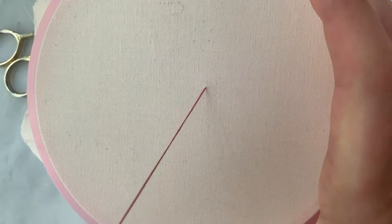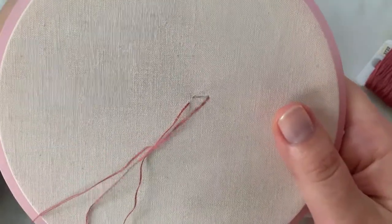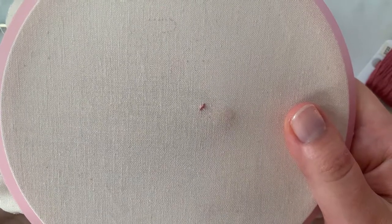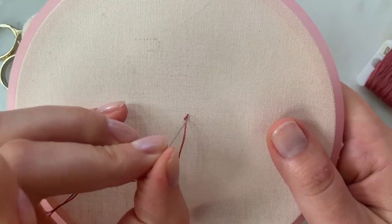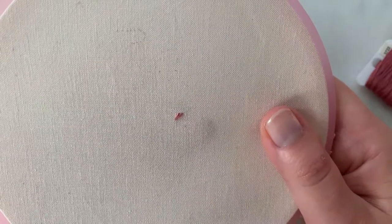What I'm going to do now is just go up here, and then you're just going to want to create a stitch away and then come back and go beside the other stitch. You kind of want to give the effect of fur, and you want to make all these stitches the same length and running in the same direction.